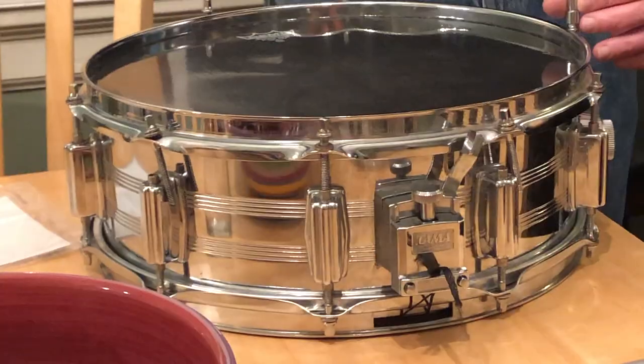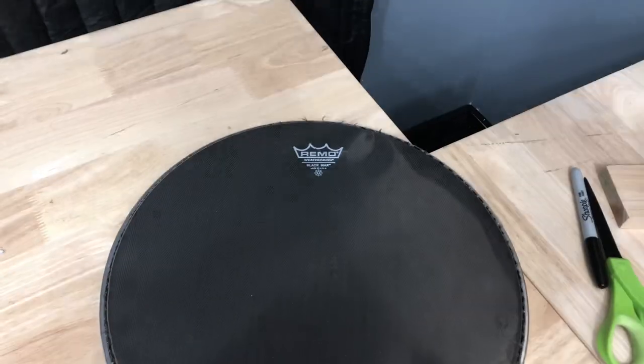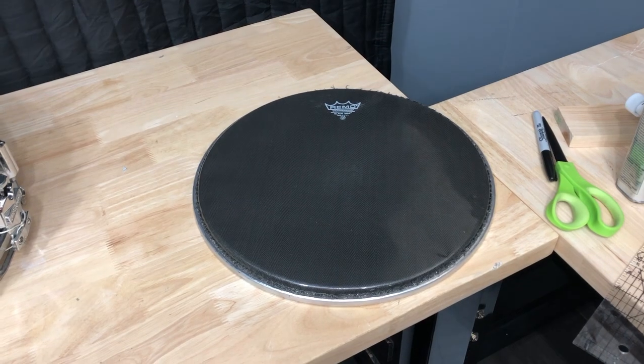He also bought an Imperial Star snare and it came with this Black Max on it. He didn't want it, so he gave it to me. I don't know - I'll probably never use it either.